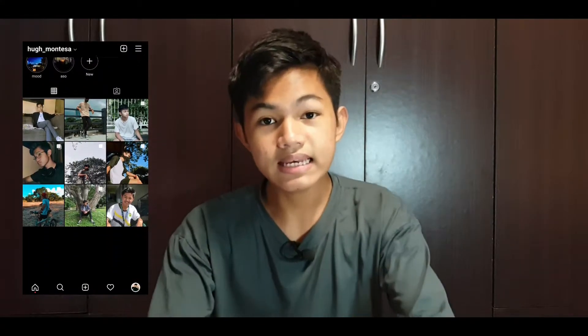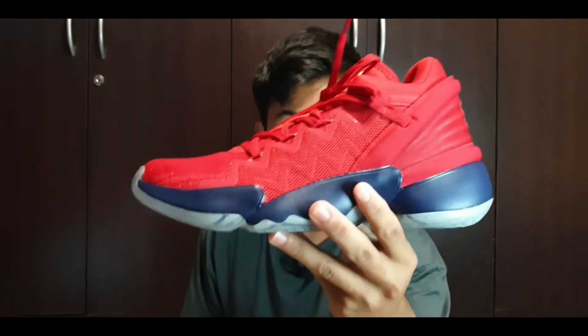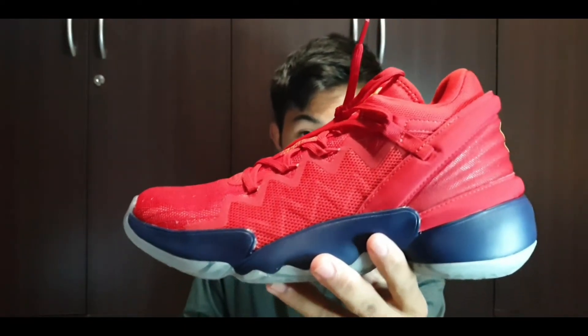Hey, what's up guys, it's me Nick and I'm back with another video. For today's video we will be taking a look at the Dawn Issue 2 Spider-Man edition. I prefer this Spider-Man colorway compared to the Dawn Issue 1 Spider-Man version — I think that one looked a little bit childish and this one has a more refined look to it.